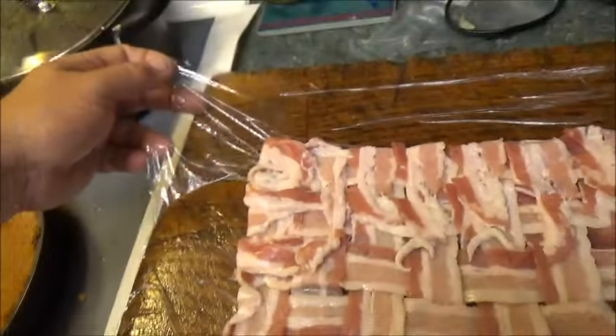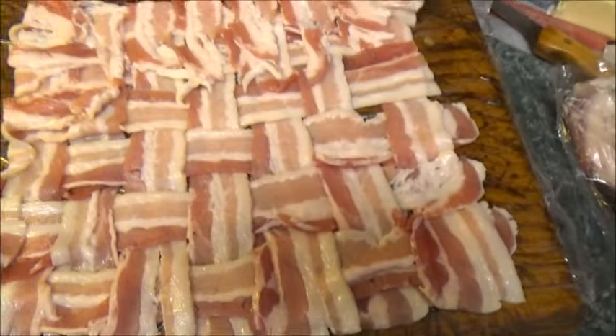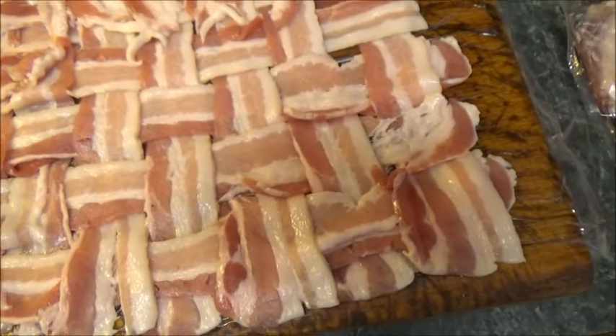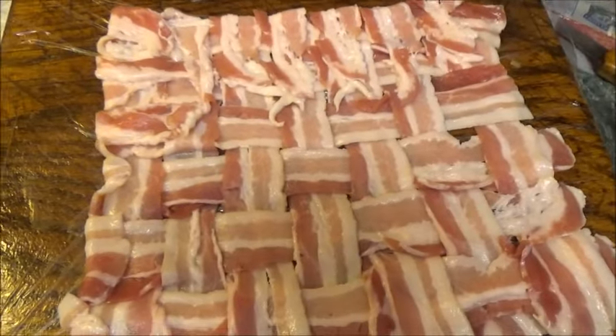Over here we have on a piece of cellophane a prepared bacon weave. I didn't show you how to do this, but it's not that difficult. Search it on YouTube and find out how to do it — that's how I found out.